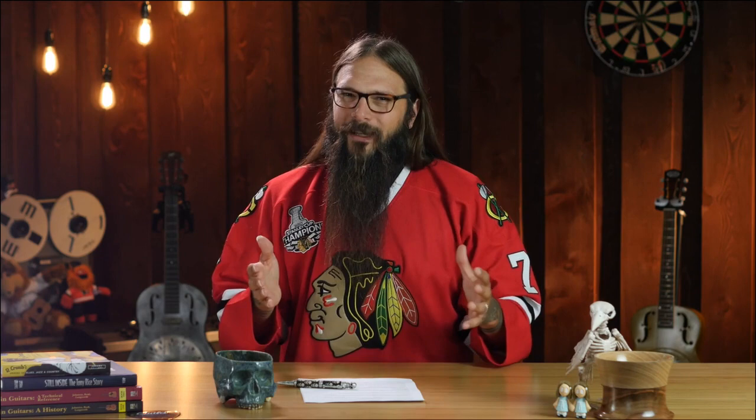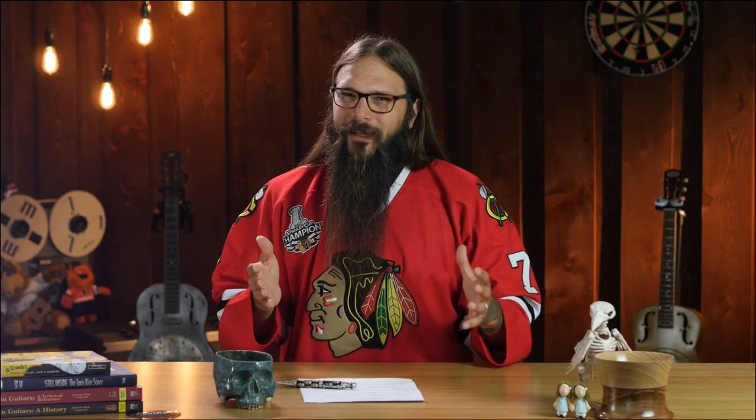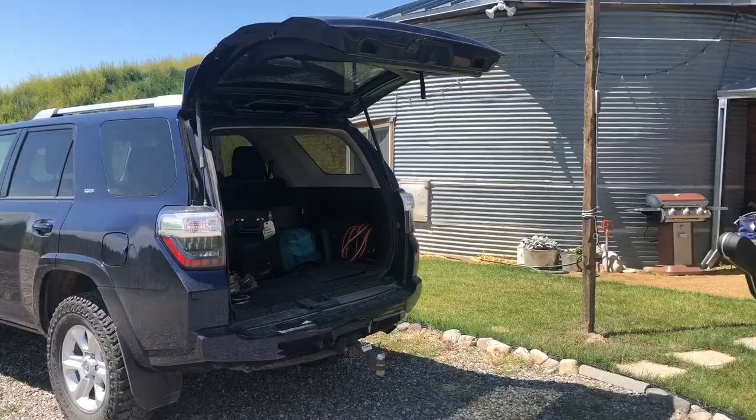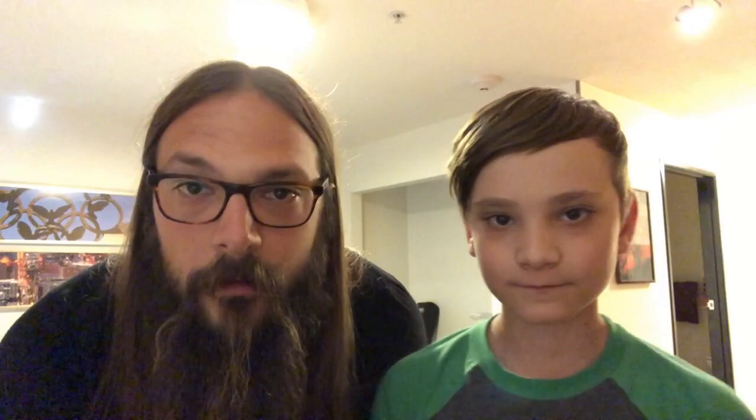That's a great spec rundown from Alistair, but you might be wondering how does this thing really sound? I mean, it's carbon fiber, it's a jumbo. Well, they actually sent it to me — an X30 with a quilted maple veneer top. I'm excited to share my experience with this guitar. I took it on a road trip to Salt Lake City. We drove all the way there to review the Emerald X30, which is a monster of a carbon fiber guitar.